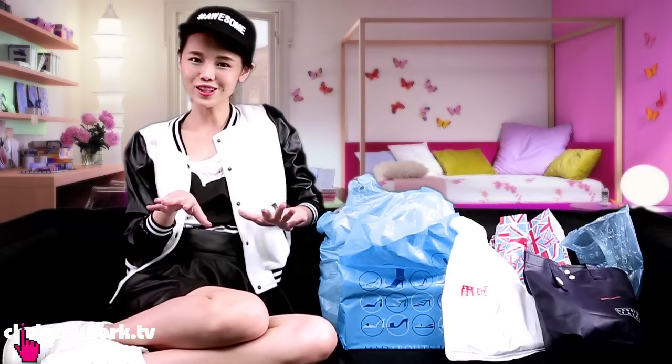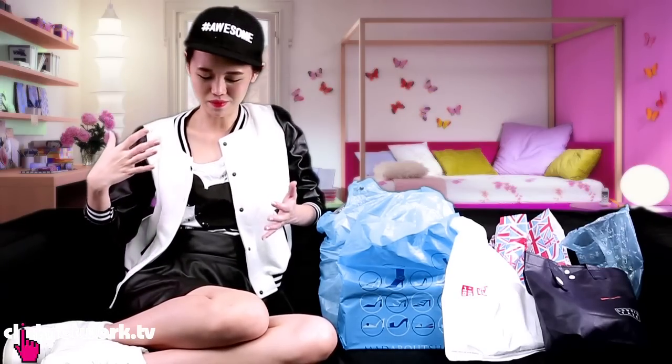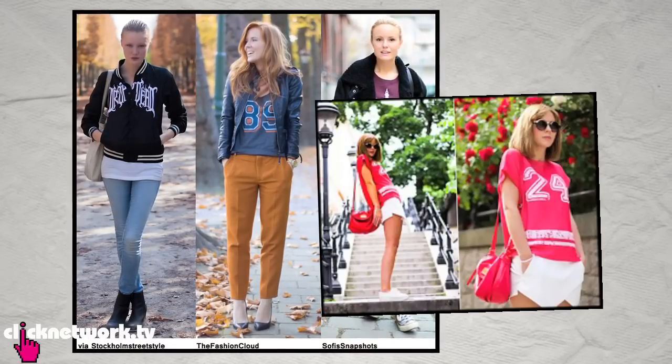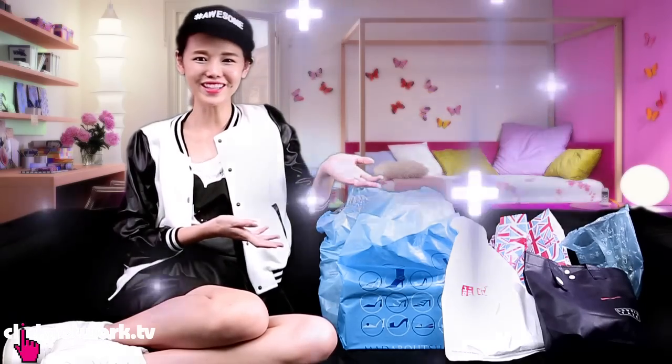Hello, in this episode of Baja Barbie, it's gonna be a sporty look episode — not really like athletic sporty, but more like what I'm wearing now: a sporty cap, varsity jacket, and sporty shoes. Nothing too girly but not exactly things you'd wear to jog or do yoga. Let's see what I got for 100 bucks.